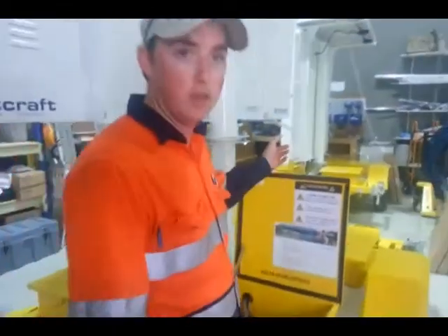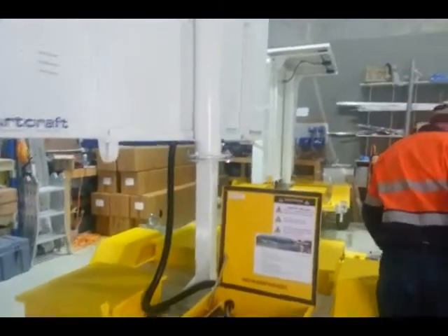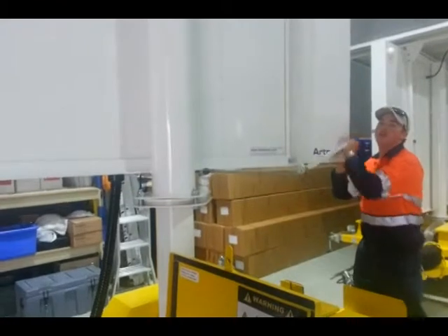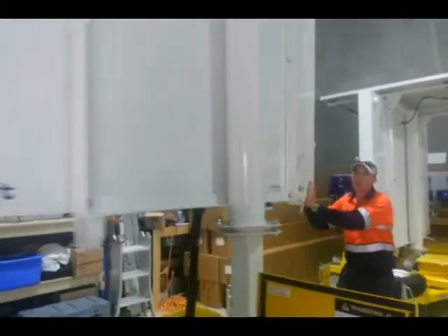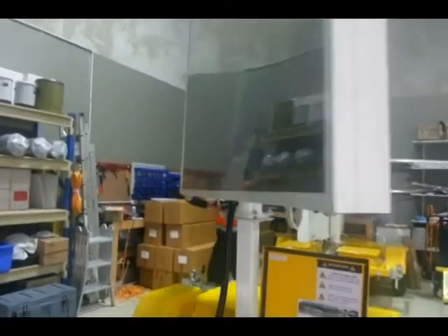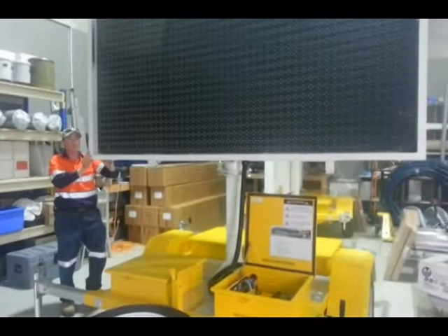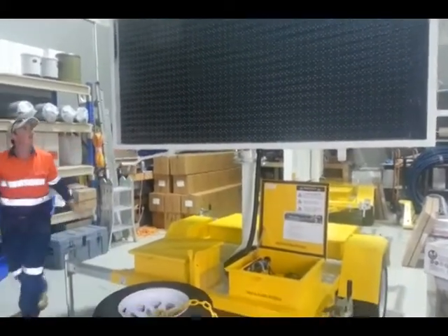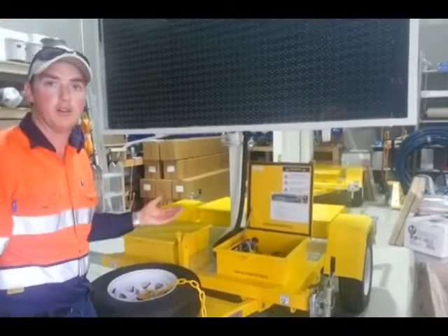We'll go to the back here to the rotation lock and unlock it. We'll raise the arm up attached to the sign itself and swivel around to an appropriate signage display. From here we'll just lock the rotation lock again.